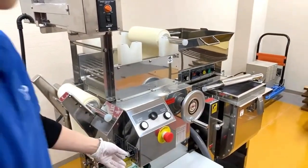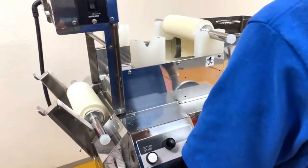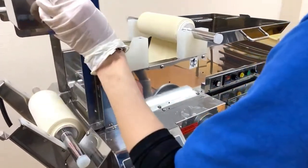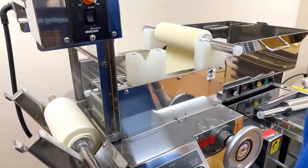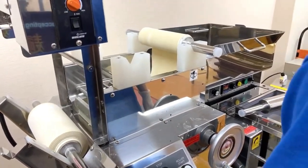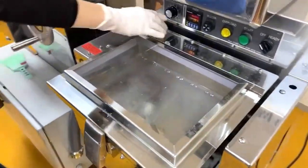While you're sheeting the dough and operating the roller unit, you can also operate the mixer unit at the same time, since the motors are separate.